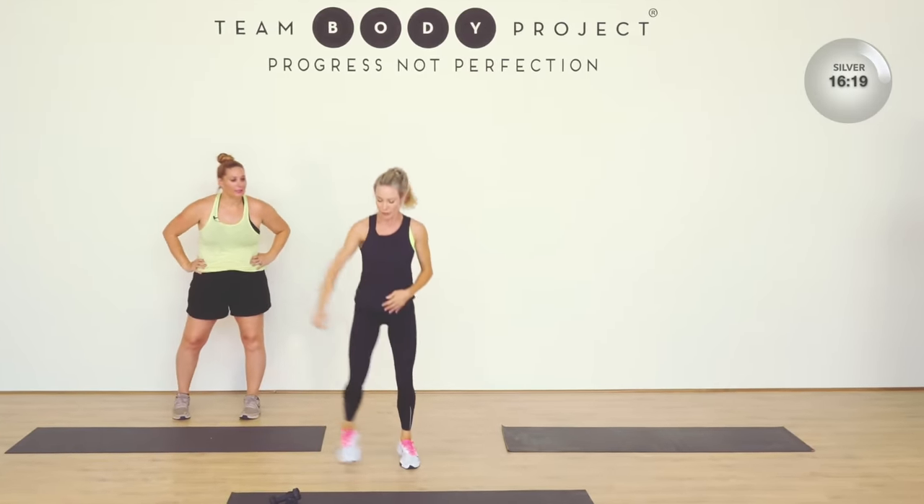Double here — push. That's it. Really fire up those knees. Switch through, keep it here. Keep going, nearly there. Narrow squat, wide squat.